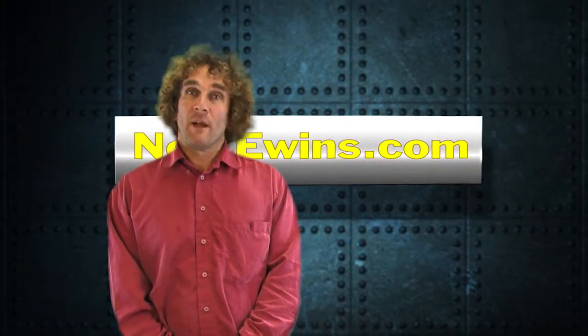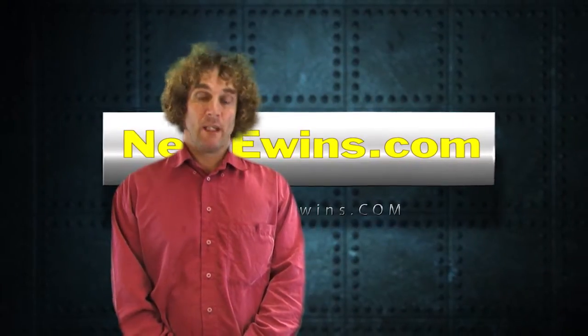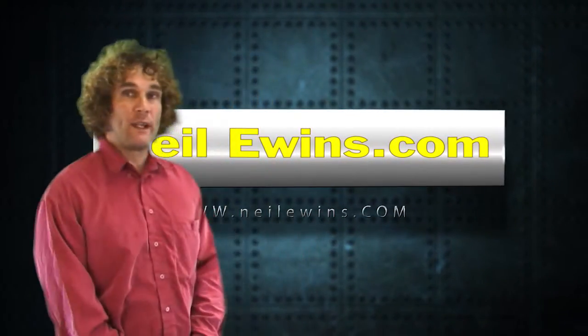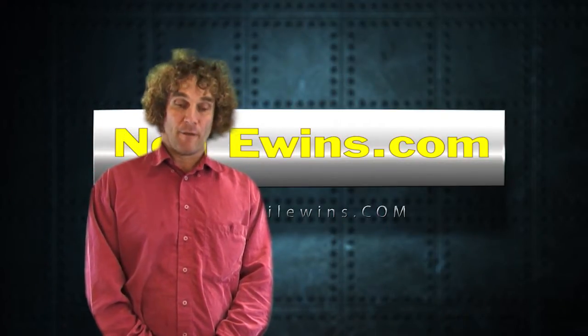I'm doing the clapping hands because I don't have a clapper board because I'm a cheapskate. Welcome to nealewins.com. Another exercise for me in green screen editing. I've significantly improved the lighting here, I hope. This is my first attempt at doing this particular one.